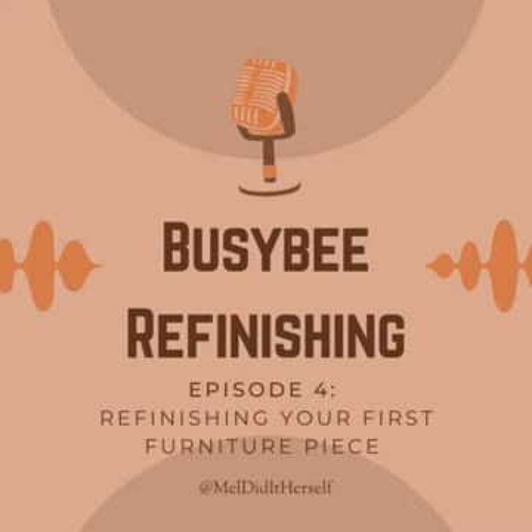Step number one is acquiring your piece. Next week's episode we will be discussing where and how to do this in much more detail. But wherever possible, when you're first starting out, start with something free or at least very inexpensive. Think curbside finds on garbage day, posts on your local Buy Nothing group on Facebook, free postings on Facebook Marketplace, or even something you just have sitting around in the storage room of your basement that you've maybe been meaning to get rid of.